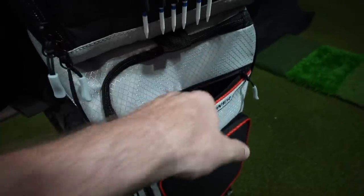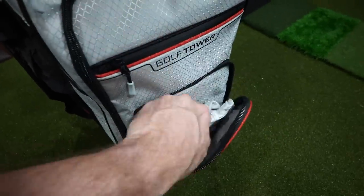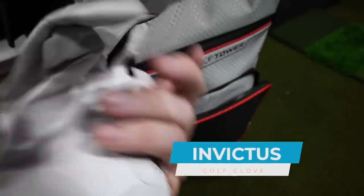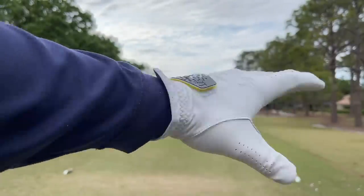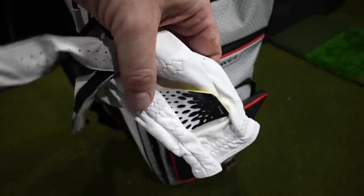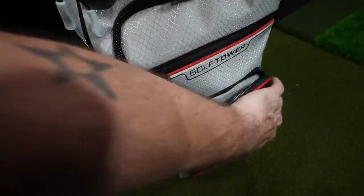The top pocket of this bag is a nice velour valuables pocket. In here I've got my golf gloves. I play a very niche brand called Invictus — the leather is so supple. This company is out of Canada and has been supplying my gloves for about the last year and a half. They don't pay me to endorse their products, but I really love them because they're just really cool people.